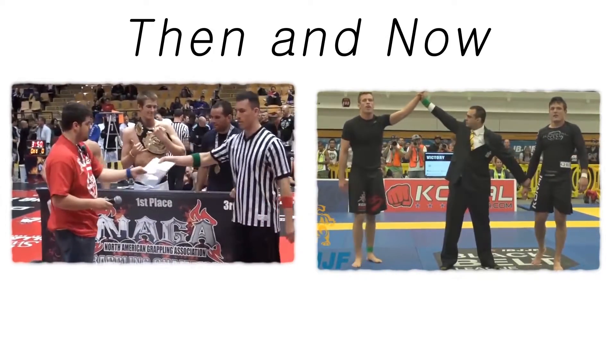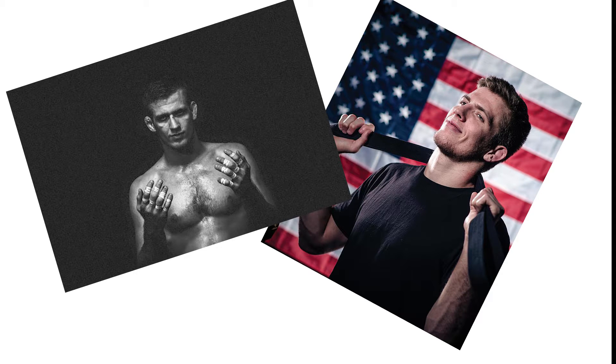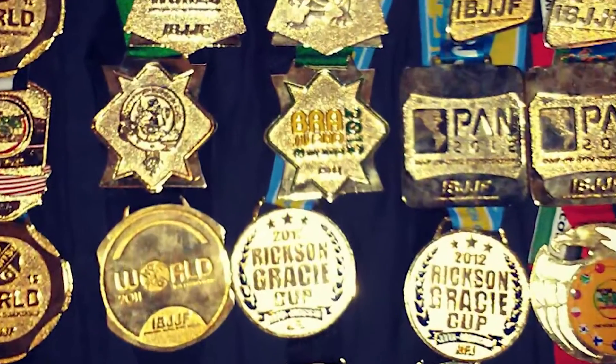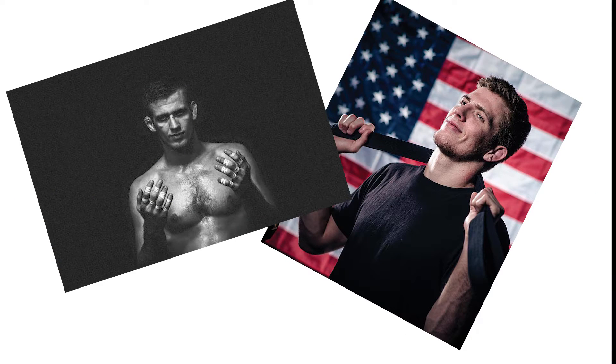Keenan Cornelius. Many of you know him as the inventor of many modern guard styles played today. Let's take a minute and have a look back at Keenan's career as a purple belt and how his game developed and changed on the way to becoming a world champion.